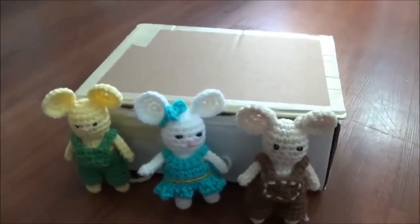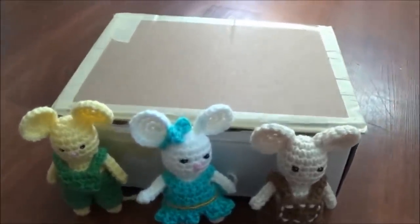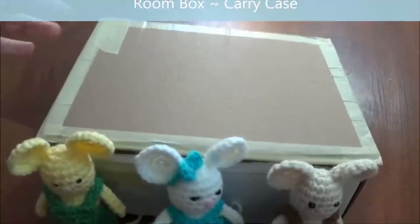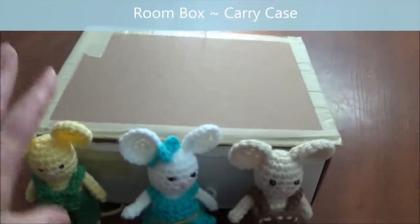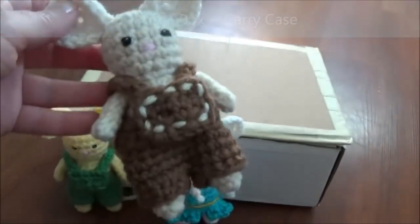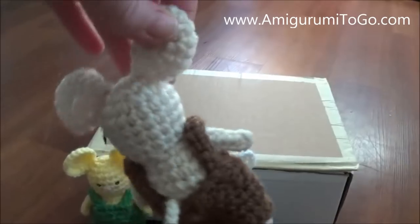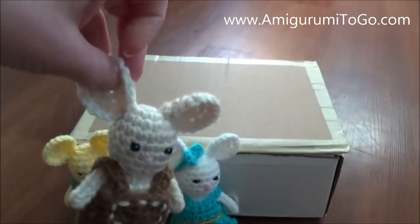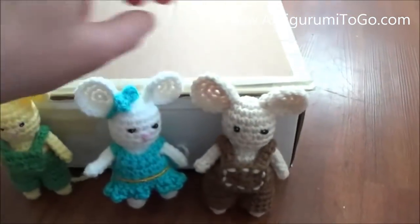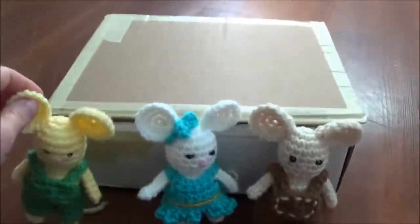Today is a good day to stop and take a video of the progress I've made so far in my little room box. This is a little room box carry case inspired by my little dress-up mouse that I just released for free on my blog at greenway2go.com — I'll put the link in the description. This little mouse is about five or six inches tall and it's the perfect size to make a little room box for.